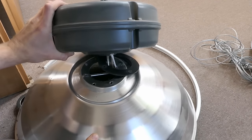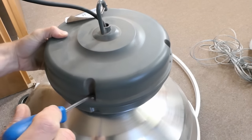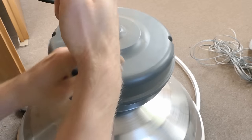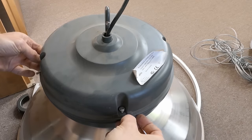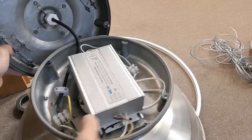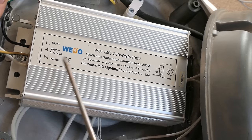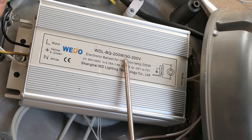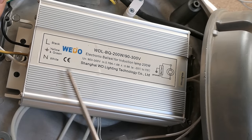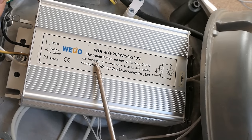This part doesn't unscrew from the power supply, so let's disassemble the power supply housing. There are four screws and the housing is basically two halves. The cover comes off to reveal the driver or power supply inside. It says: type number, 200 watts, 90 to 300 volts, electronic ballast for induction lamp 200 watts.